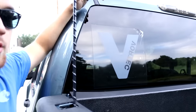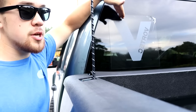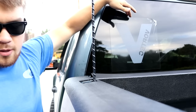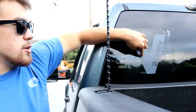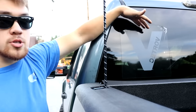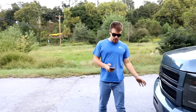I put a Cummins decal on the truck — I paid five bucks with free shipping. It was cheaply made with no transfer sheet, so there's no separation between the logo and the backing sheet. I tried to remove just the surround but the quality was so poor it all came as one piece.